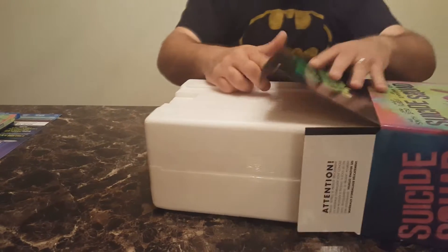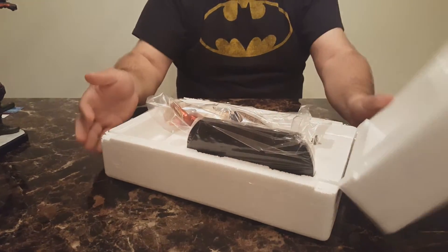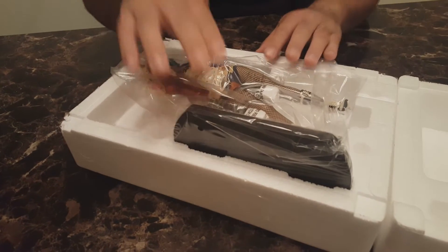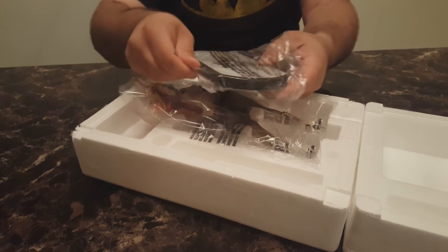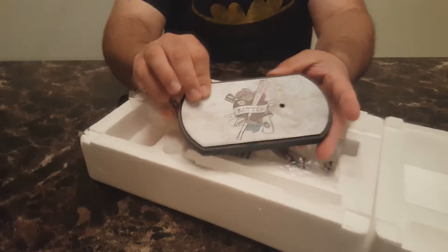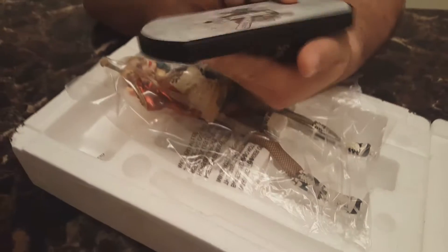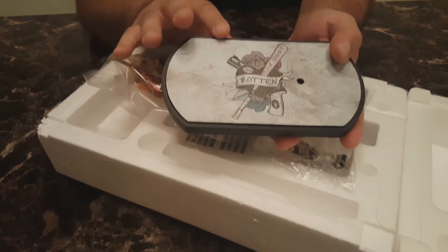Moving to the statue itself — opening it, it's a little different than the Deadshot statue, which you can check out in my other video linked in the description below. This one is just two pieces: the base and the figure. The base is really heavy, good quality, and it makes you feel like the statue is never going to tip over. The logo says 'Good Night Rotten,' with a pistol and dying roses — a nice touch, and different from the Deadshot base.